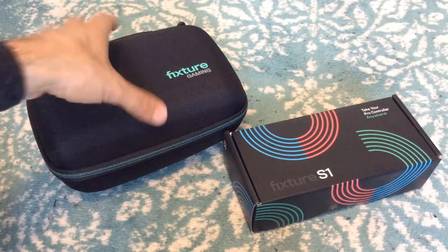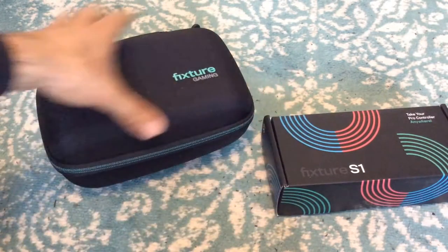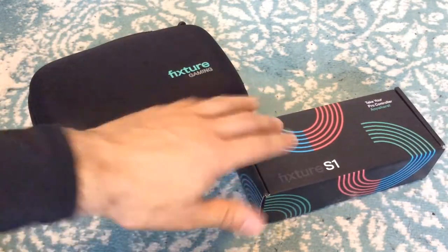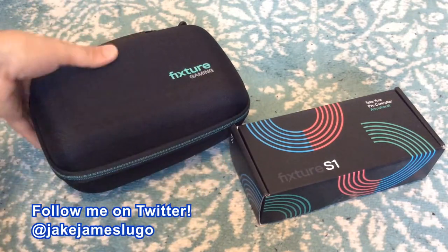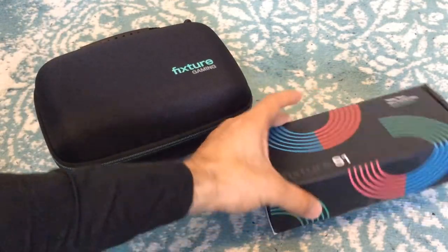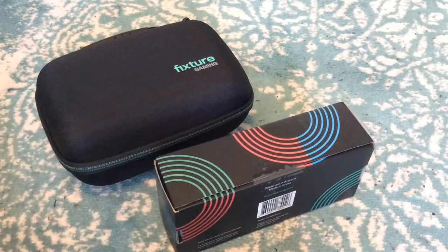Hey, what's going on everybody out there? This is Jake James Lugo. Welcome to the channel and welcome to this brand new unboxing and impressions video. We're gonna be taking a look at the Fixture S1 and its accessories from Fixture Gaming. They just sent me this in the mail, so big shout outs to Fixture Gaming for doing so. I've seen this in a few different spots and a couple other content creators unbox and review it, so I wanted to check it out for myself and they were like, okay, sure.